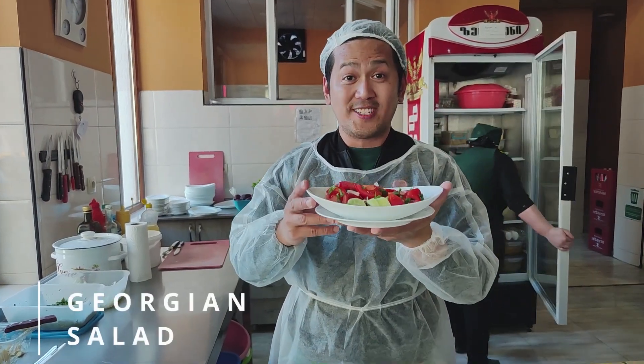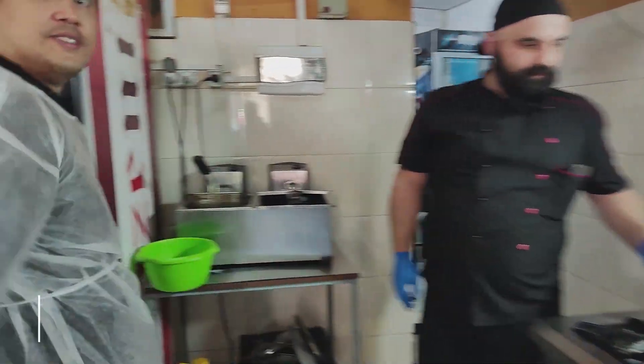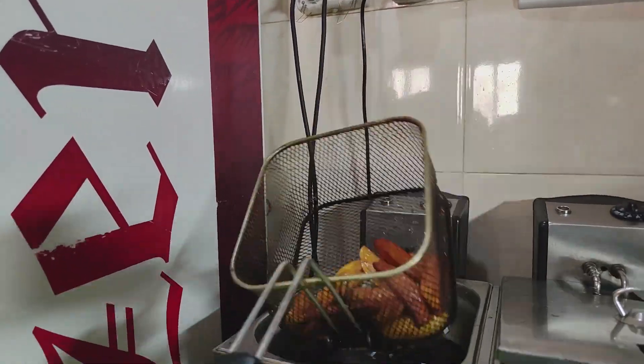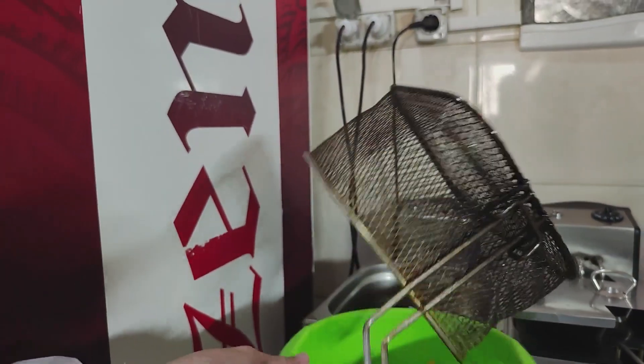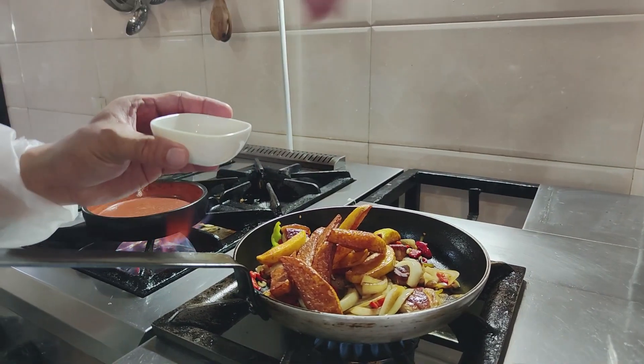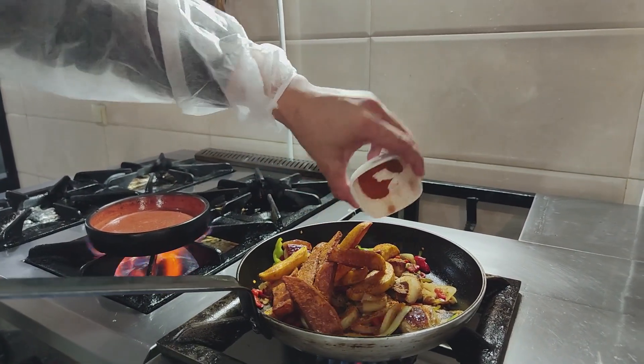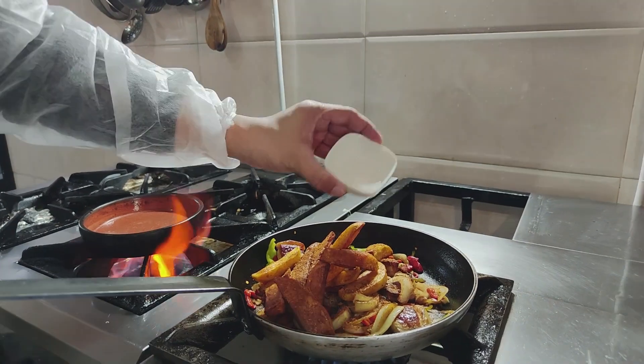Maka Wonders, this is our Georgian salad. Now the potatoes are fried — crispy on the outside. We put them here. These are a mix of Georgian herbs and spices — all of it. Mix of Georgian herbs and spices, and then some salt.